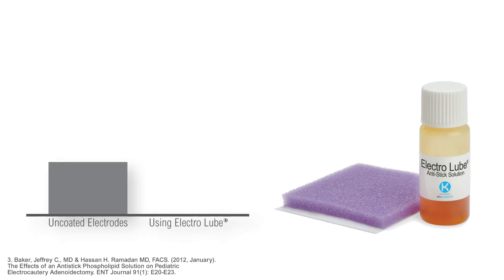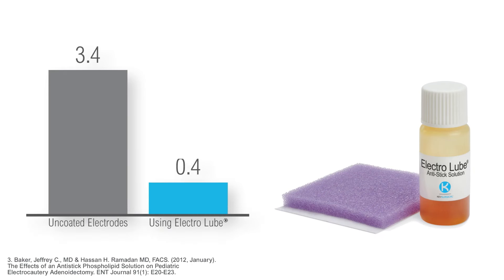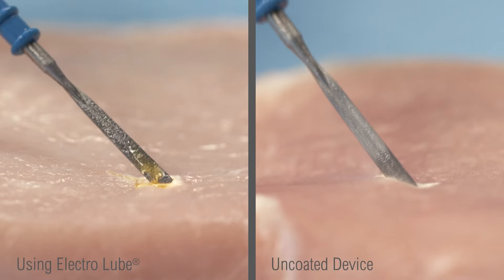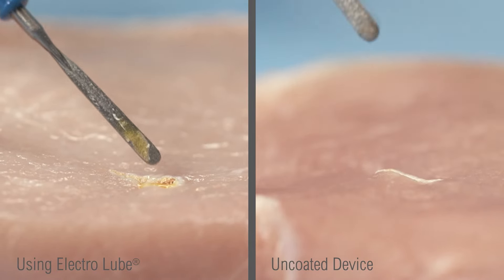A clinical study shows that the use of Electrolube significantly reduced the number of handbacks from 3.4 to 0.4 in a 30-minute procedure, compared to a procedure performed using an uncoated device.